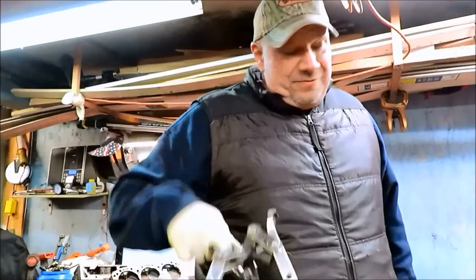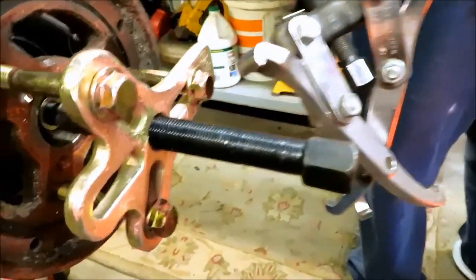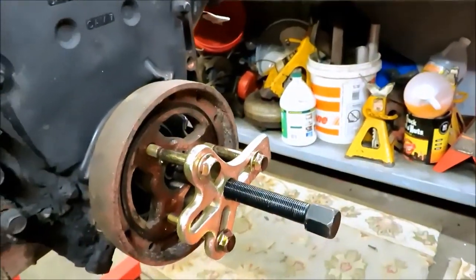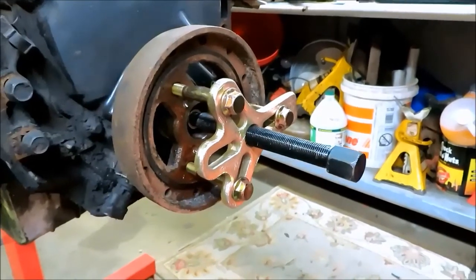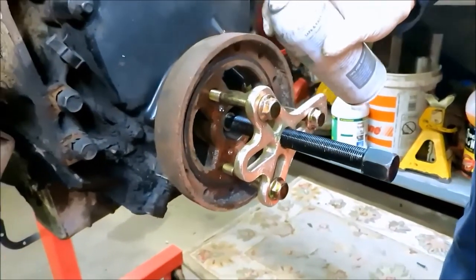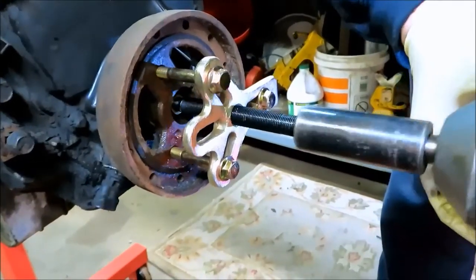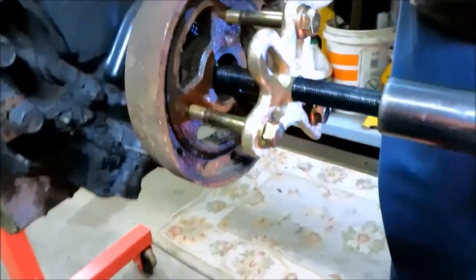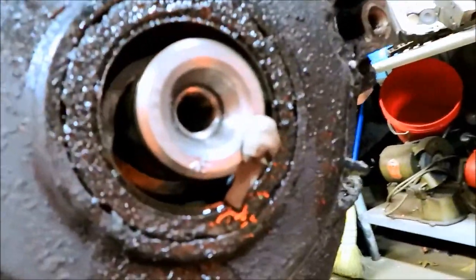The gear puller wasn't going to do it, so we ran down to the local auto parts store in Connecticut and got a cheap harmonic balancer puller for $22 and a puller for $24. Let's send her home. Success — got the right tool, no damage to the crank.